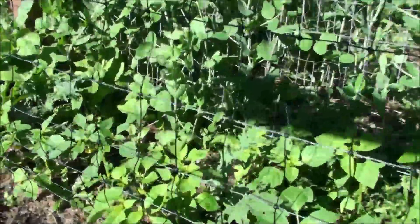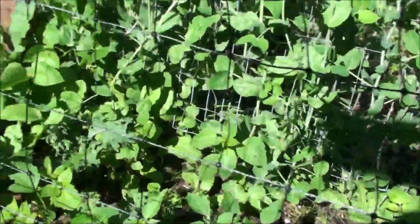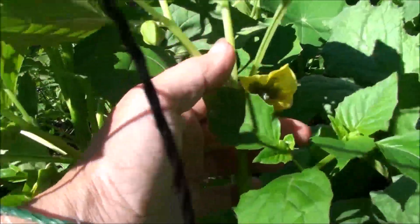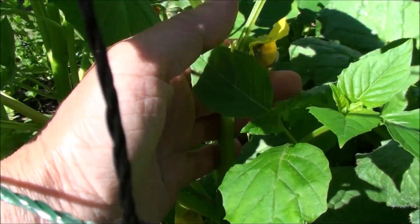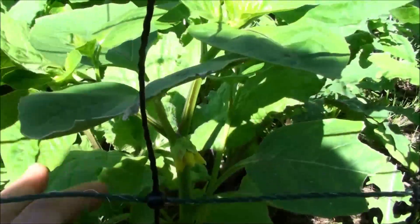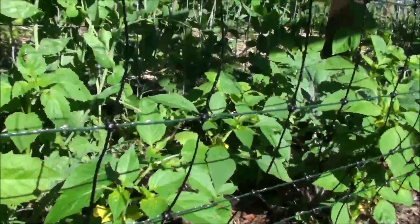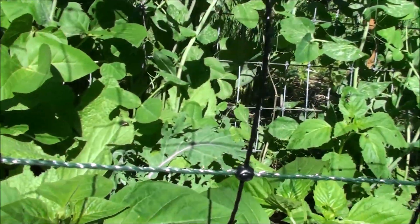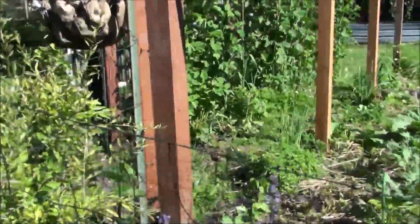There's also some random kale that's been coming up everywhere — I've been leaving it and harvesting from it. I can see the tomatillo flower right there, and eventually it'll be making little husks with the fruit inside, very similar to the ground cherry. I think there are some ground cherries coming up out here from two years ago.